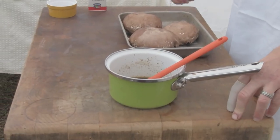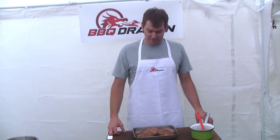Today on BBQ Dragon I'm going to cook some portobello mushrooms. Portobello mushrooms are very popular — a lot of vegetarians and vegans cook these up. They are a great alternative to steak. You can put them on a hamburger bun; they are a great alternative to hamburgers.